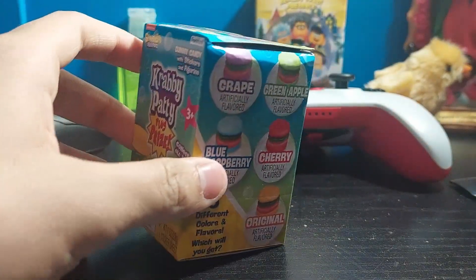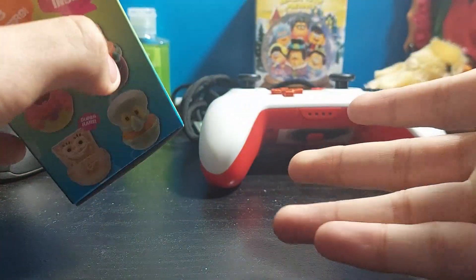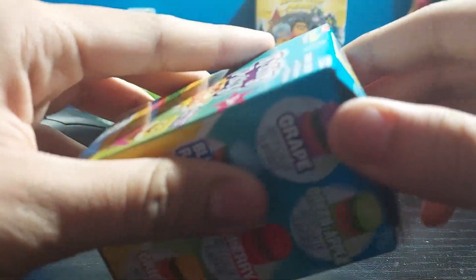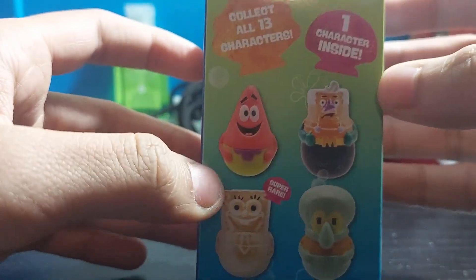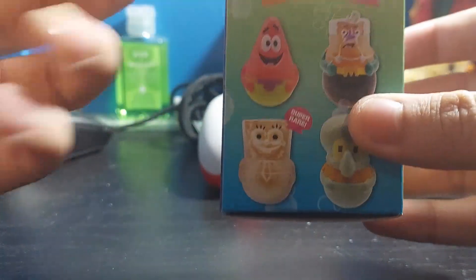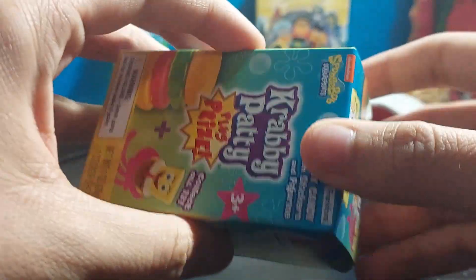Hey, hello — sorry, it looks very dusty, I forgot to clean it. Anyway, so this is the Krabby Patty prize — it's just candy with a toy, that's literally it. Get the gold one, that would be awesome, but no, I don't think it will.